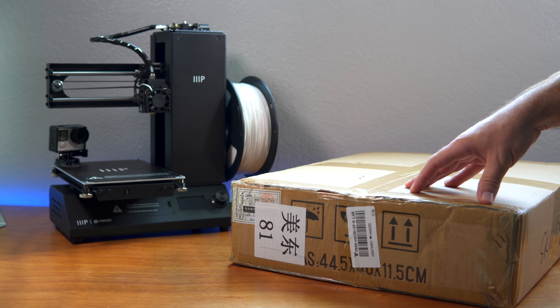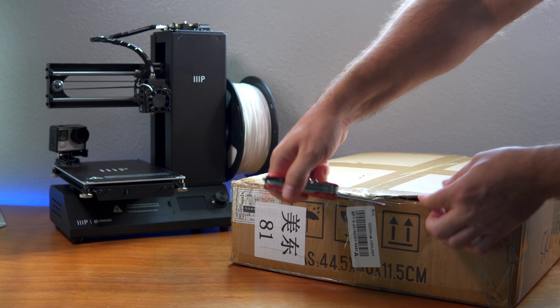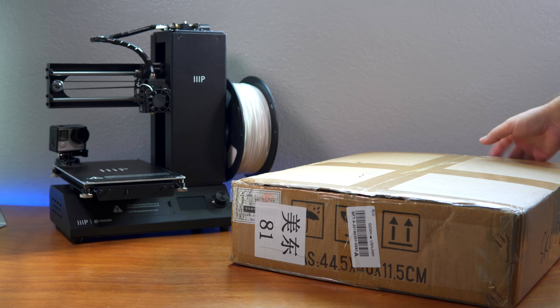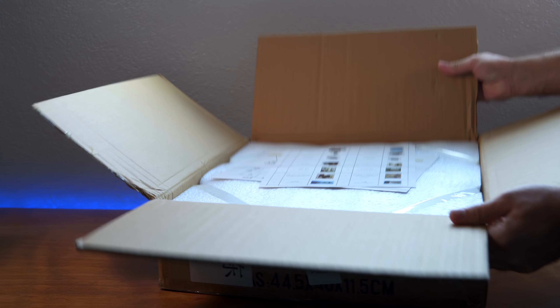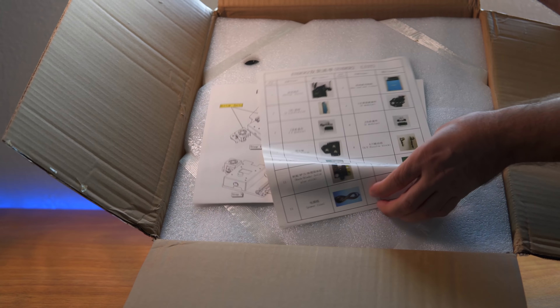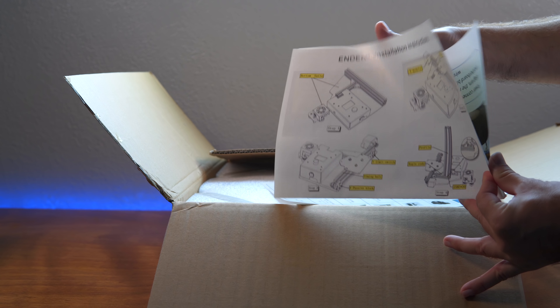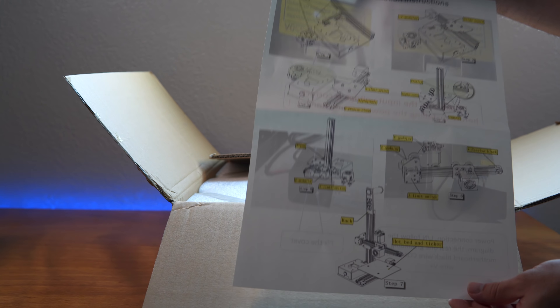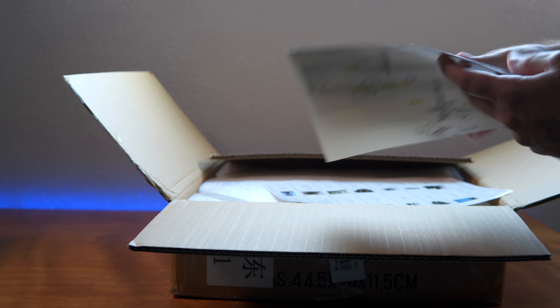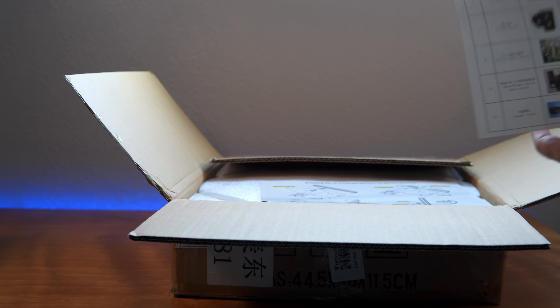I'm going to show a quick screenshot so people aren't confused. Let's go ahead and pop this thing open and see what's inside. We're greeted with what looks like a manual — installation instructions, which we'll definitely need. It's showing pictures of how to put things together and has the names of all the parts labeled in the pictures, so this could be pretty useful.